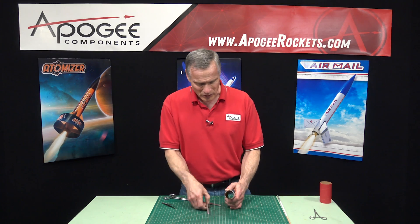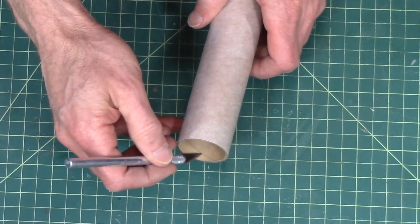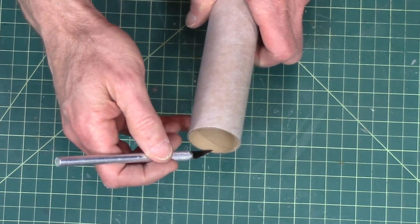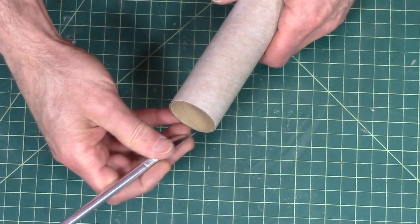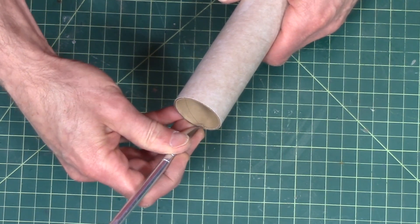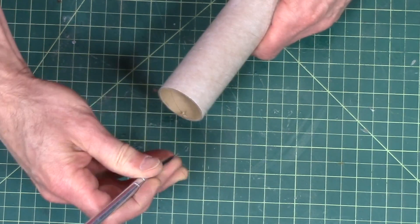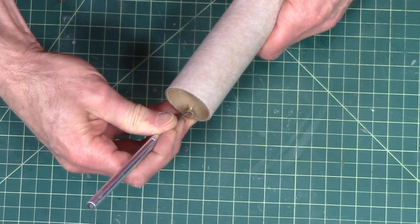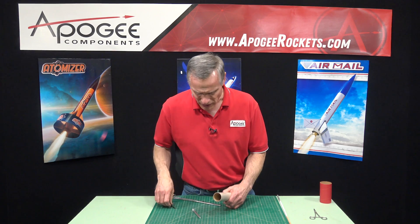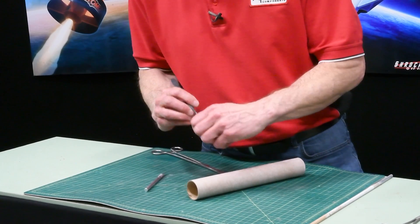I'm gonna start by finding the seam on the inside — and there it is. I'm gonna get my knife in there and lift up the edge, getting deep enough in there to make sure I got it. Okay, I got it, and then I'm gonna lift it up even more with a pair of tweezers.